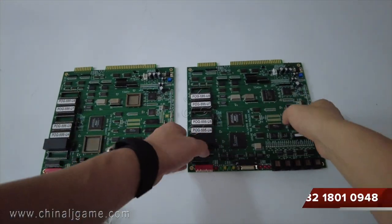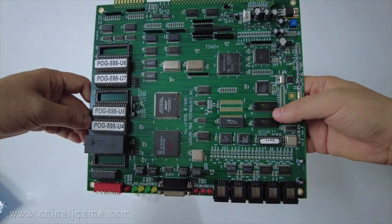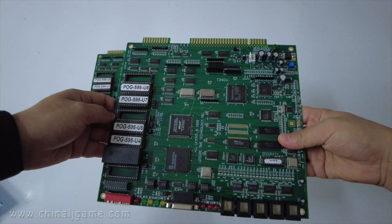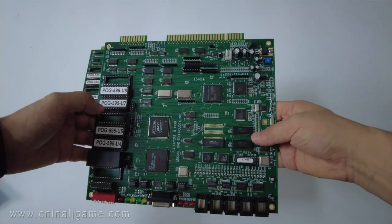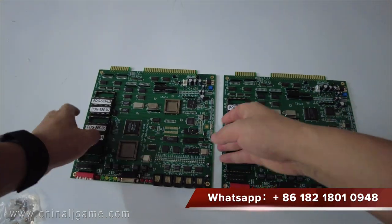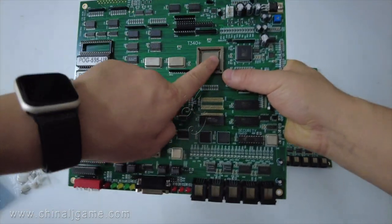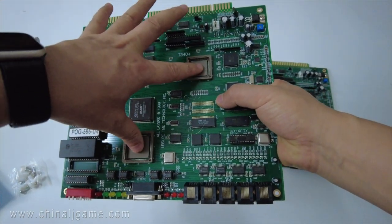This is the PLG 595. You can see this is the board's original — we have those chips already. This is the complete board, but sometimes our customers can buy the chips in their local places. You can see this board doesn't have the chips. The most important chips: this is the first one, this is the second one — so they can buy them locally.